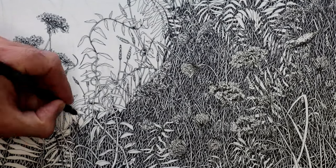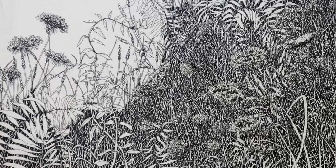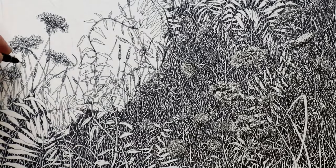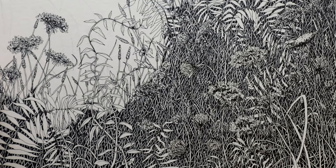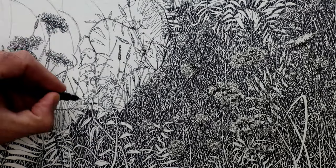In the later video that expands on this one, I will be doing more of those viney plants — I'm going to have them more involved with the tractor that I'm gonna put in the drawing.